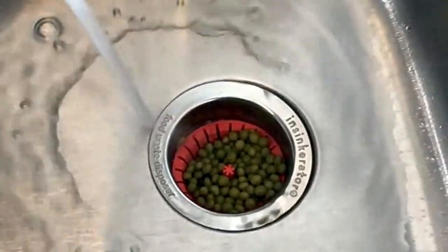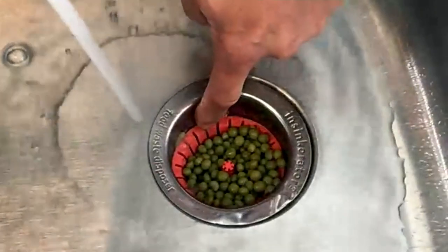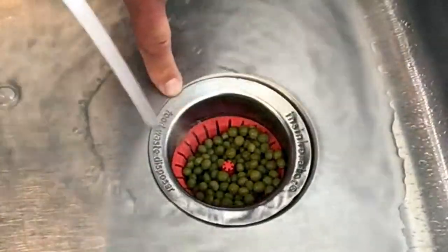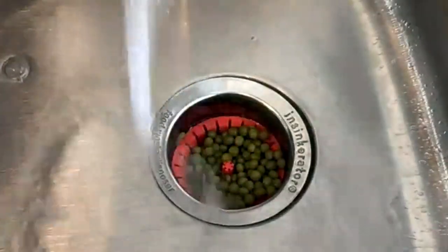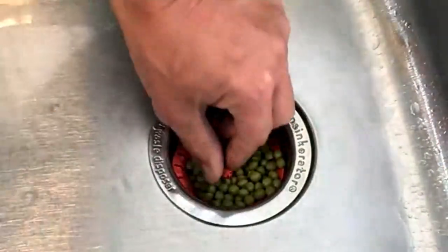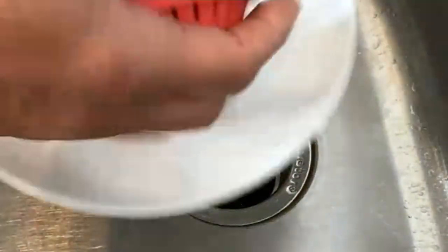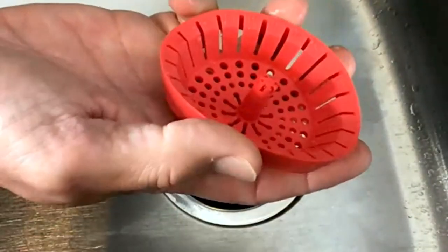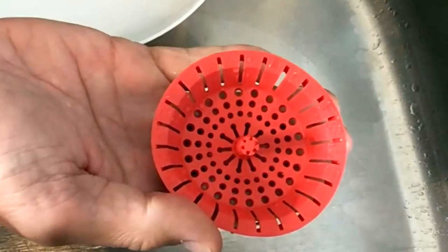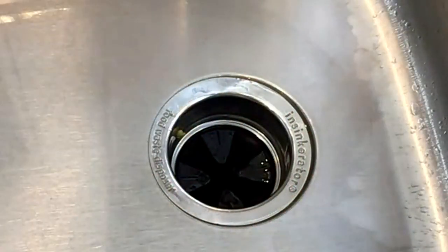Now you can see those vents that you don't have on traditional strainers allow this water to flow even when the Dripsy is full. When we're washing dishes, we don't want to have to stop to keep emptying the sink strainer. All the food just literally pops out — it's completely flexible so it's not going to break, chip, or rust. You pop this right in the dishwasher when you're done, so it never gets stinky or rusty, and it's not going to scratch your stainless steel sink.